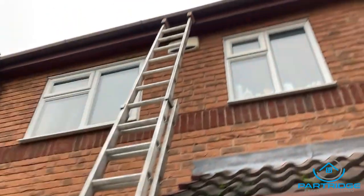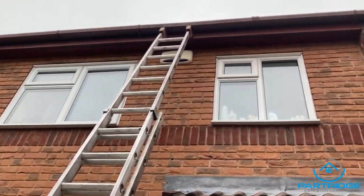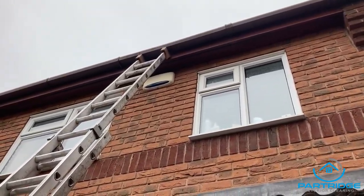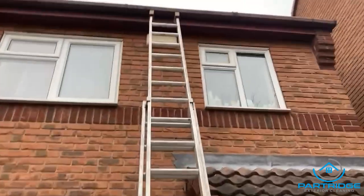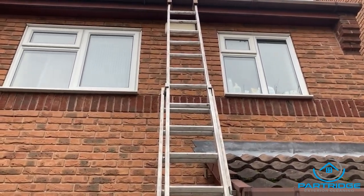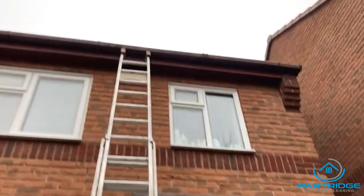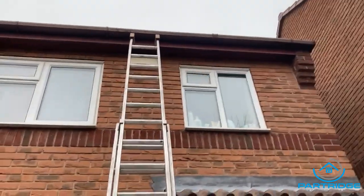By the way, the reason I'm not using my ladder standoff here is because of the windows — the ridge is a bit too high. I've noticed the fascia boards on this are completely sturdy, so I've just got my ladder mitts on those, which is perfectly safe. Either way, you still need to make sure you're not resting the ladders on the guttering itself. If you find you have to, grab a ladder mate instead.